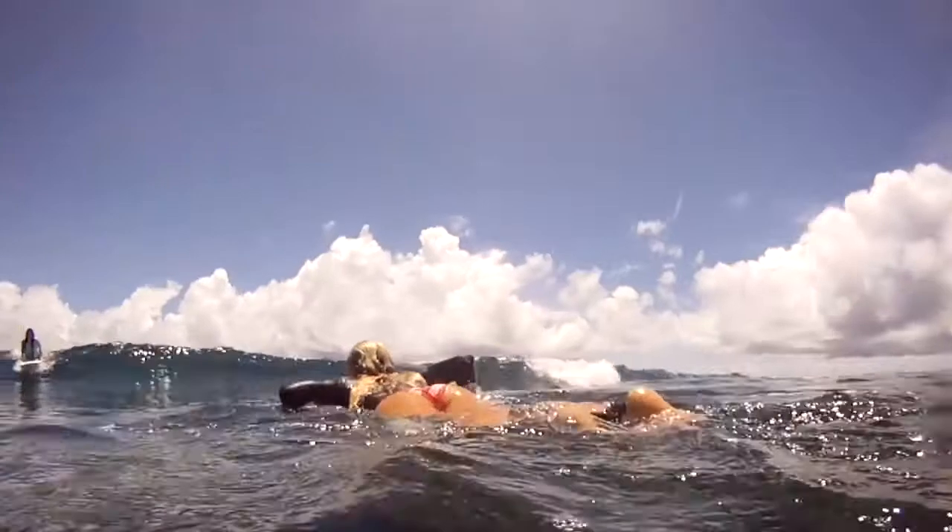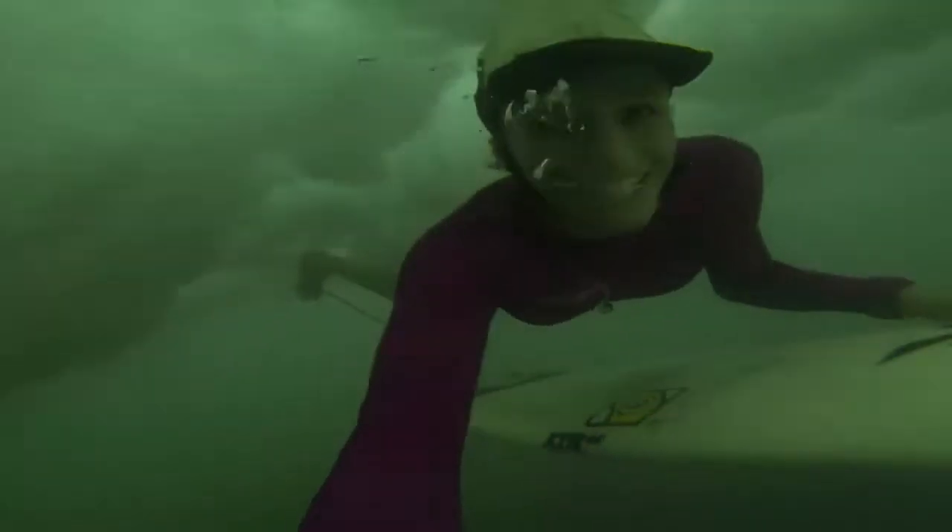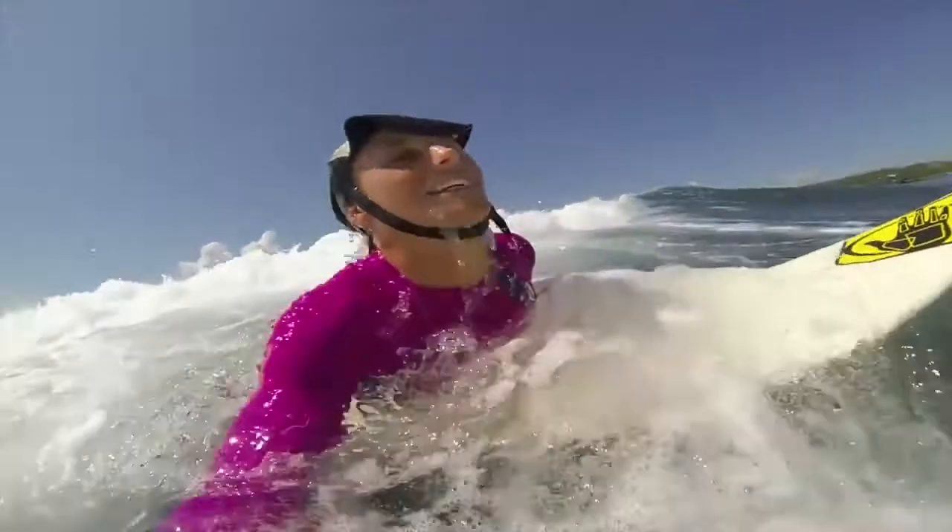Now that your body position is right, let's talk about timing. You want to get some speed up and start your duck dive soon enough that you can get underwater before the wave hits you. You want to get underneath the whitewash so it can go over you and you come up on the other side. If you start too late, the wave hits you before you get deep enough. If the wave hasn't broken yet and is just cresting, you can wait until the last minute and duck dive underneath the lip — but if you're dealing with whitewash you have to start a little sooner so you get all the way underneath it.